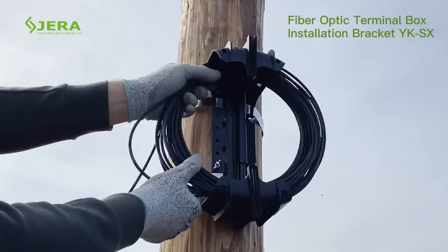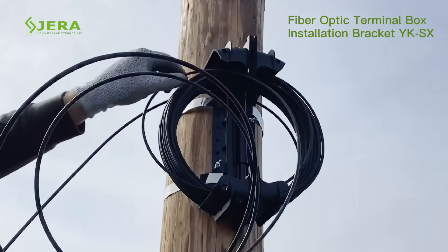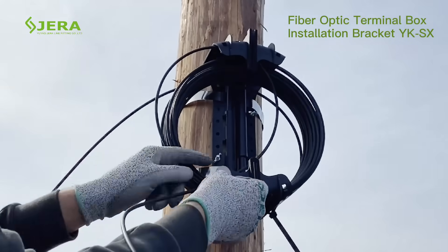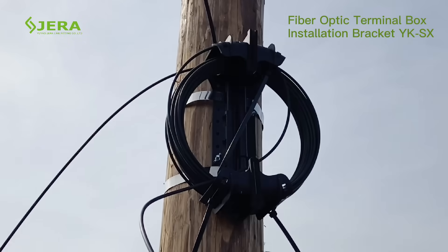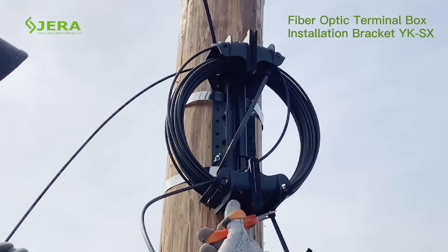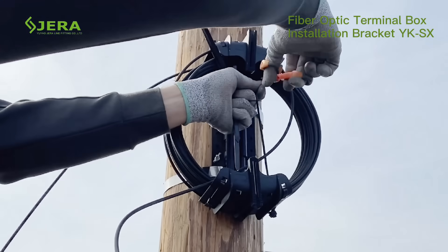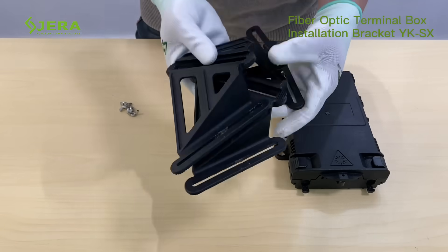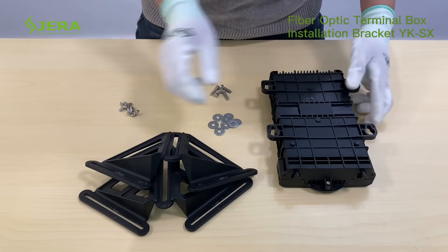Insert the cable slack coil and rewind the installation length for termination with the box. Then attach the two halves of the pole mount bracket with the required fiber optic termination box using two screws, tightened manually.